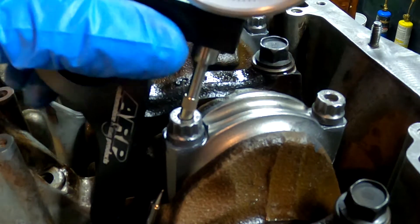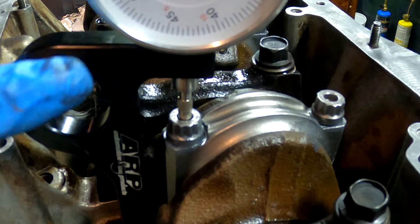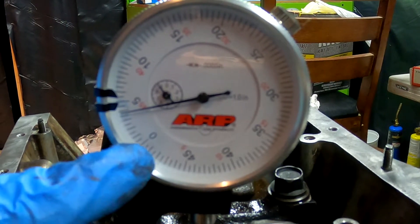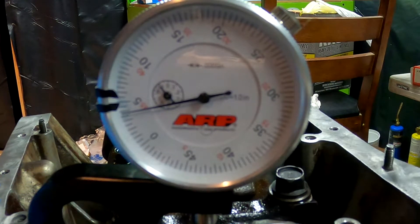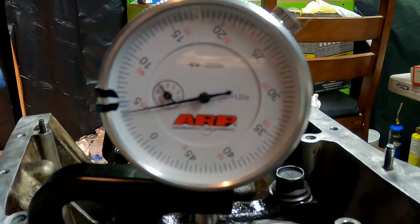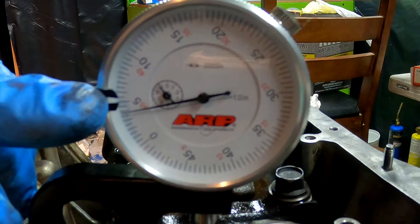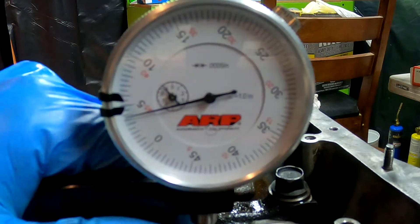Now we'll check the stretch on the bolt. Each individual mark on the gauge is half a thousandth. They want this bolt to stretch 5.5 thousandths to 5.9 — almost 6 thousandths. Right now we are at 4 thousandths. We need to get in between those two marks on the black dials — that is our target.